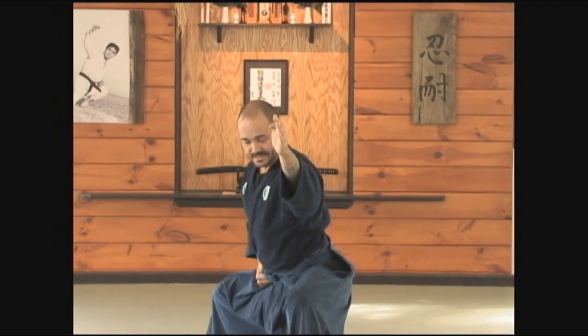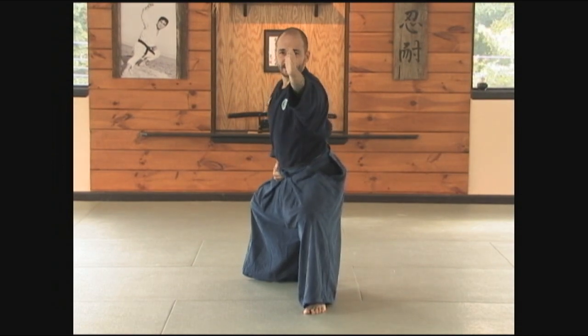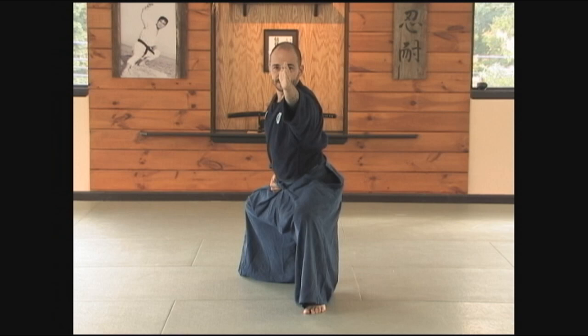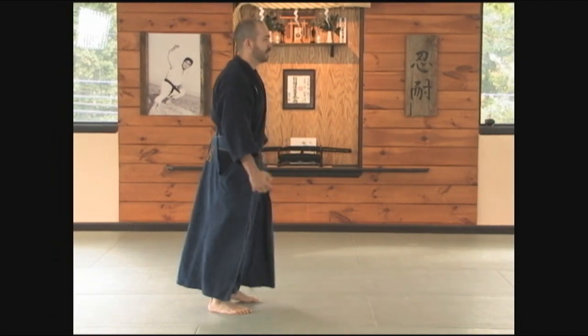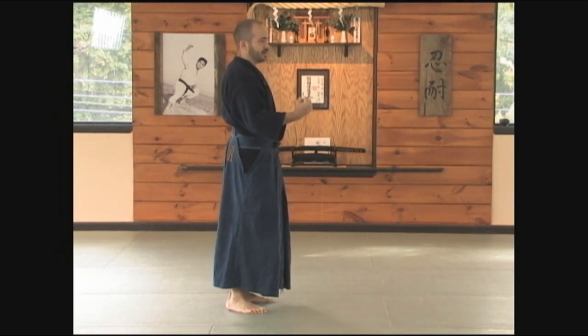The next kamae, in the first part of the goho, is seigan no kamae. From here, stepping forward with the left foot, dropping the hips deeply, with the left hand extended straight, splitting the eyes of your opponent, or wherever your intention is in front of you. My right hand goes to the crook of my right hip. When you're doing this, you want to make sure that the hand is soft, as though you're holding an egg.